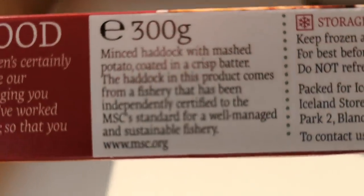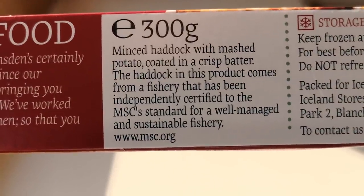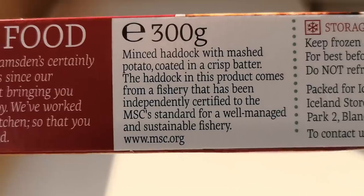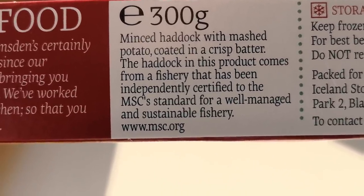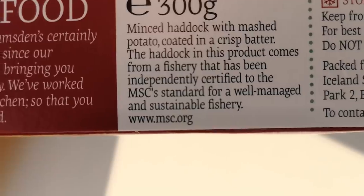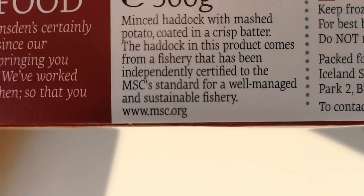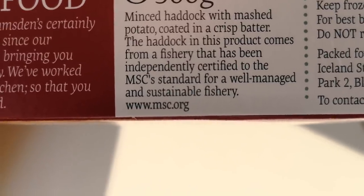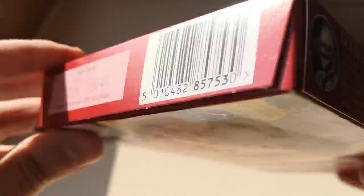Let's have a little talk about them first. Minced haddock with mashed potato, cooked in a crisp batter. The haddock in this product comes from a fishery that has been independently certified to the MSC's standards for a well-managed and sustainable fishery. Well, that's good, isn't it?